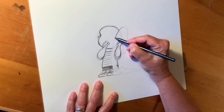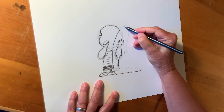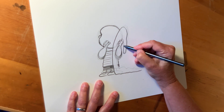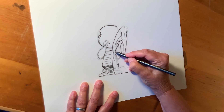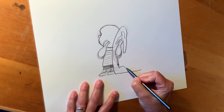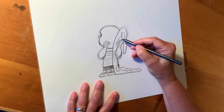Let's draw on the blanket. I think Linus was one of my favorite characters because I had a little brother who also carried a blanket for quite a long time. That's showing the folds in the blanket.